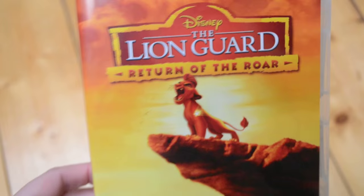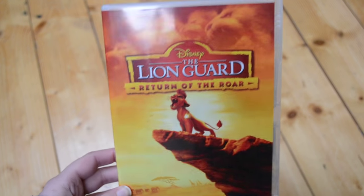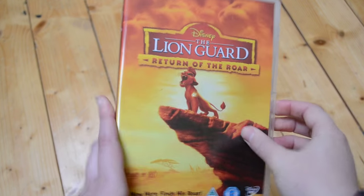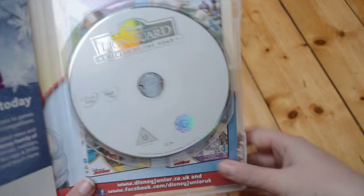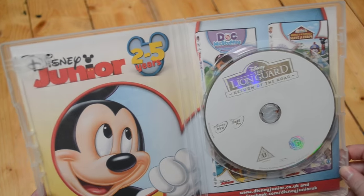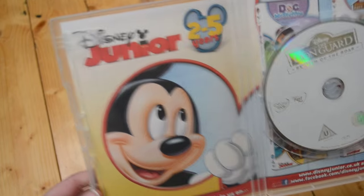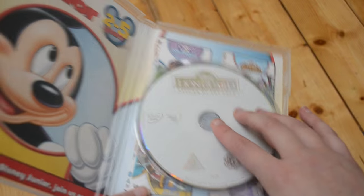Now let's open it up and see what we've got inside. Here's a little bit of a closer look at the front — it's really cool. So it is a silver disc, as a lot of Disney ones are, but the background we have a Disney Junior background. Disney Junior — for ages two to five — but you know, it's got Lion King, so I'm all there.